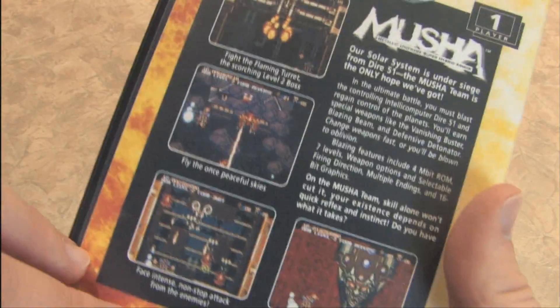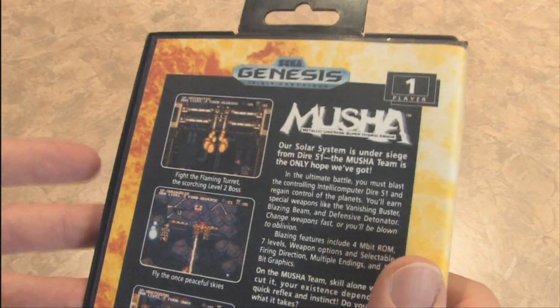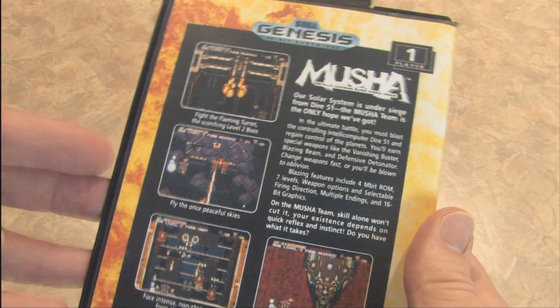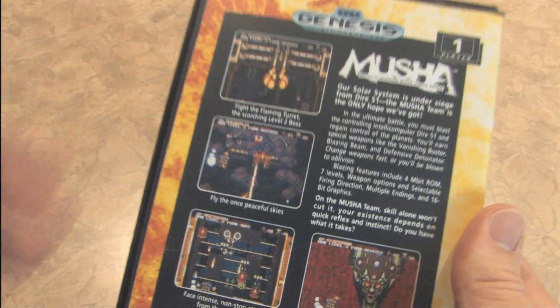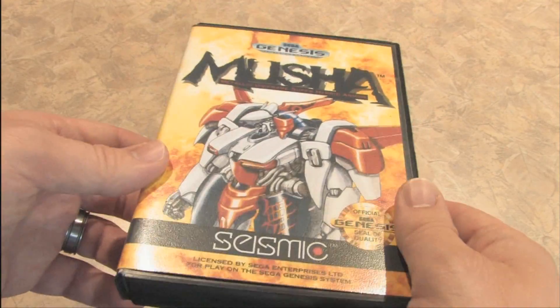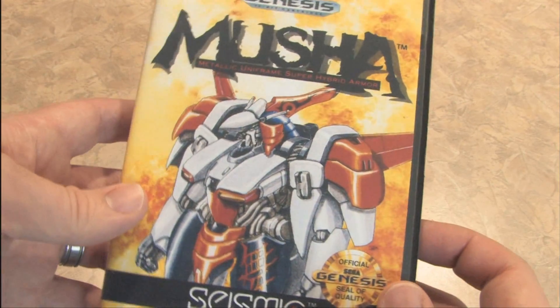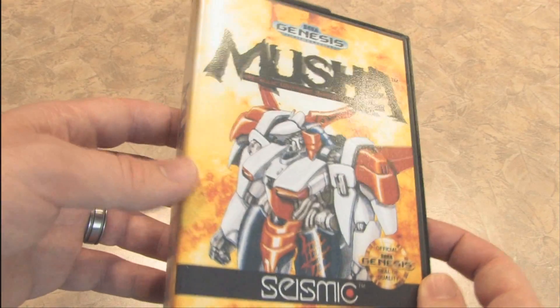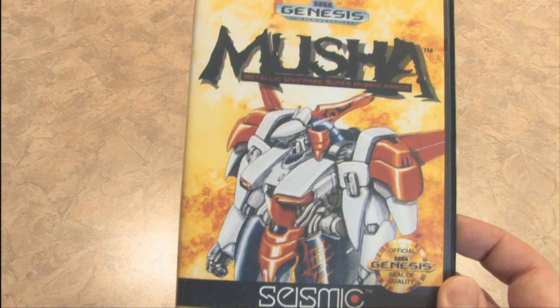This is a vertical-scrolling spaceship shooter. I've previously reviewed this, and since my review, the game has been released on Nintendo's Virtual Console, so you can enjoy it for an affordable price. It's still a collector's item if you want the actual box and cartridge, but this has got to be one of the best-looking Sega Genesis boxes available.